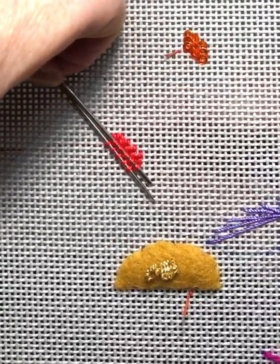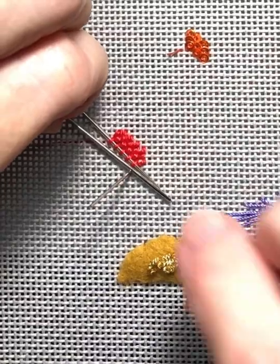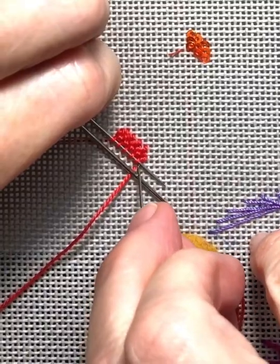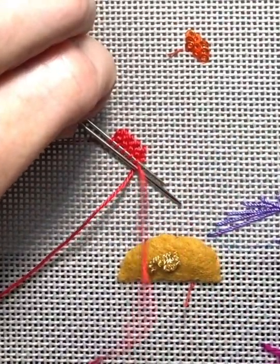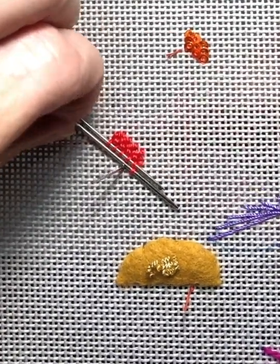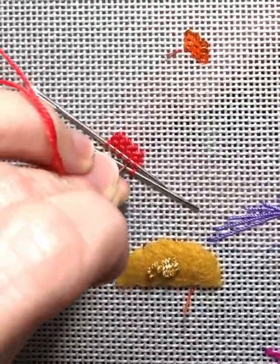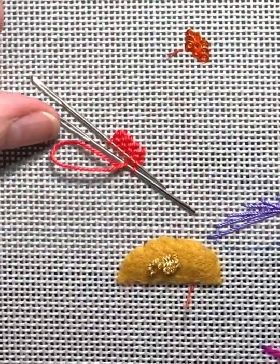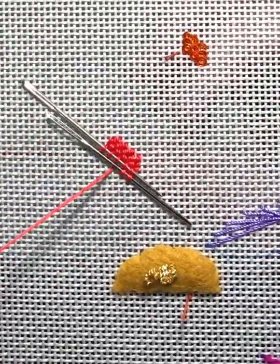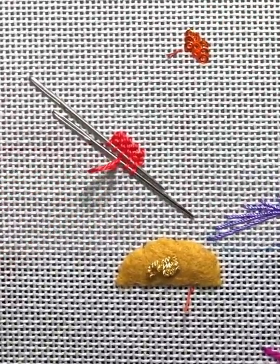Move the needle from the previous row down and continue. While you're working this, you want to try not to catch other stitches and pull them down, because you want it messy. You don't want to pull them down and make them all neat and tidy. Take your time — Sawyer is supposed to be fluffy, so we want it to be a little messy on purpose.